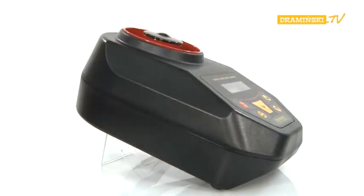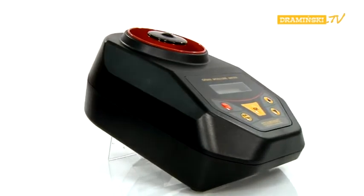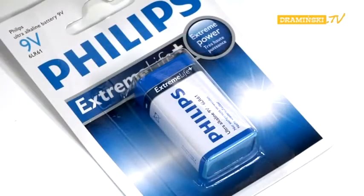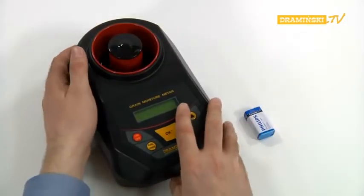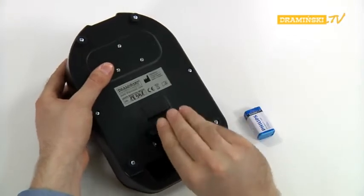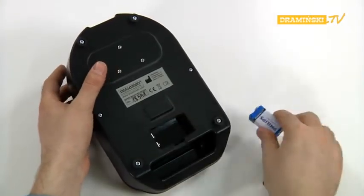Before making the first measurements, put the battery in the battery chamber. The battery chamber is located on the underside of the device. To connect the battery to the GMM, turn the device over and open the battery chamber by unlocking the latch on the lid.